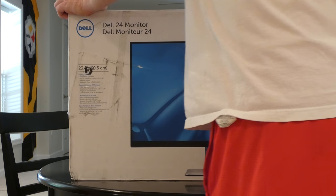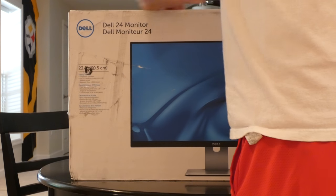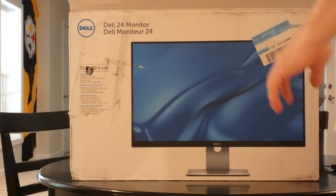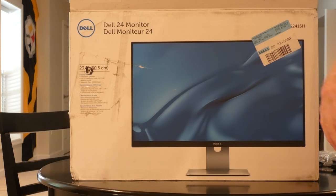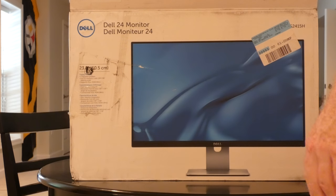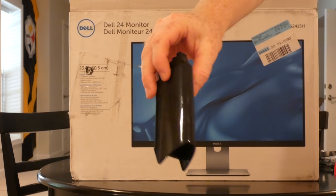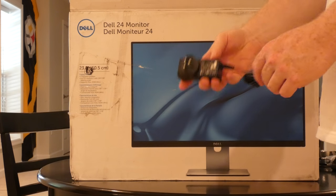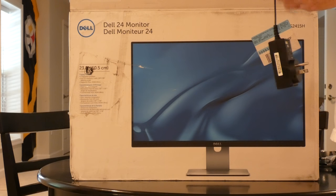First thing we got in here is a brand new HDMI cable — good deal. There's a part of the stand, another part of the stand, and hopefully you're able to see that — a power supply. Interesting power supply. I'll probably do an additional operational review, slash who knows what else I'll do.